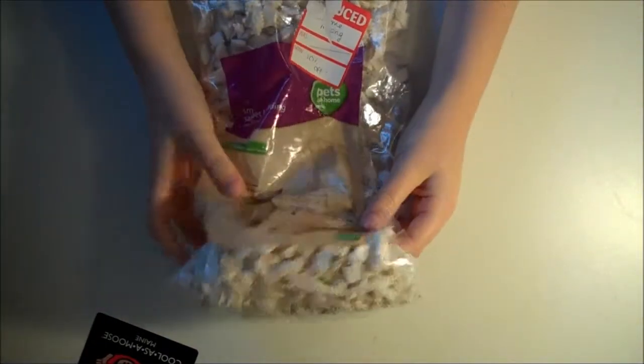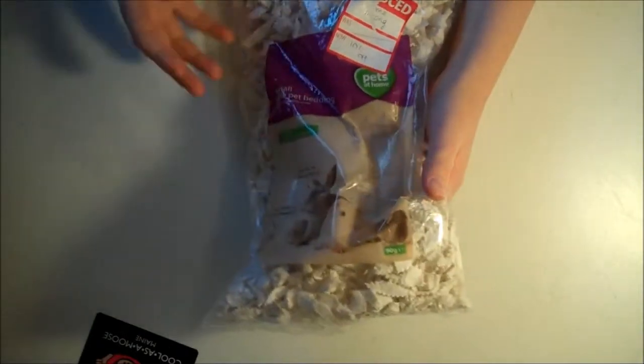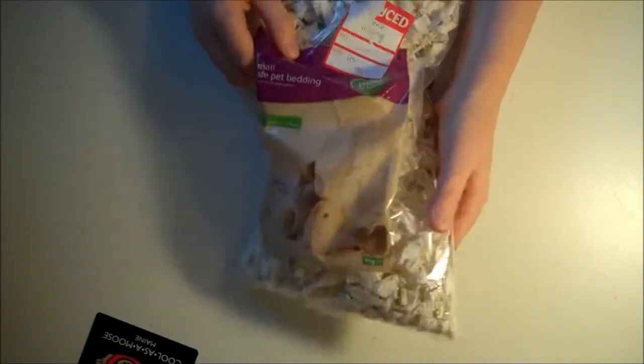It's really cheap — it was only 99p for this bag. The food was about £2.99. I definitely recommend this. It's not one of the big brands like Carefresh or anything, but it's very cheap and it's really good.